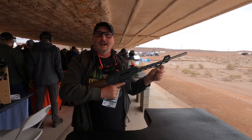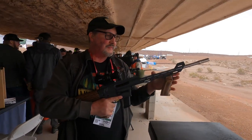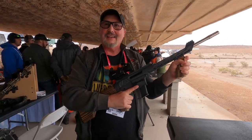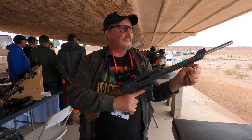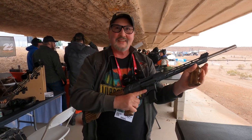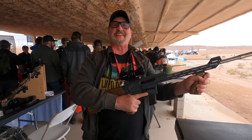It's beautiful. These are $1,900. We're out of Pocatello, Idaho, a town of 58,000 people. We already have 13 of these pre-ordered. We have just introduced this at SHOT Show, and you're now the second person to actually shoot it that was not a staff member.